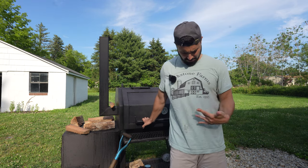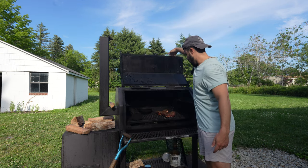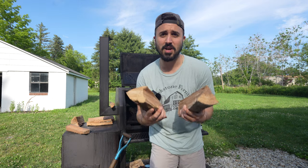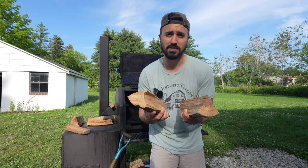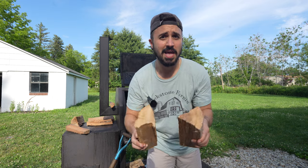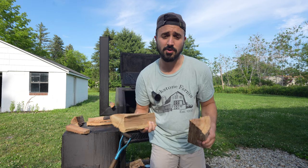Three hours in on these illegal ribs, and it is a hot one out today. My shirt is dirty and it looks like I've been doing some illegal stuff out here. Let's take a look at these illegals and give them a spritz down. They're looking fantastic. One thing to note is that I have not been cutting down my splits into smaller splits. I've been using basically the smallest splits I can find and just throwing them on the fire. It's been holding a pretty solid 250 degrees this entire time, so I'm not mad at the lazy fire management.